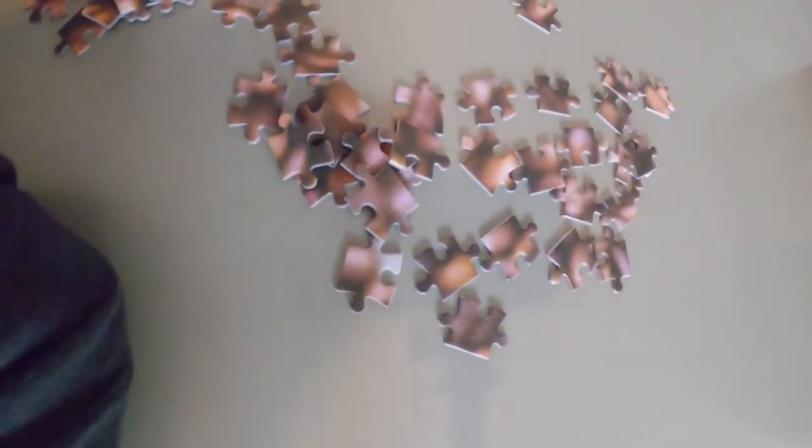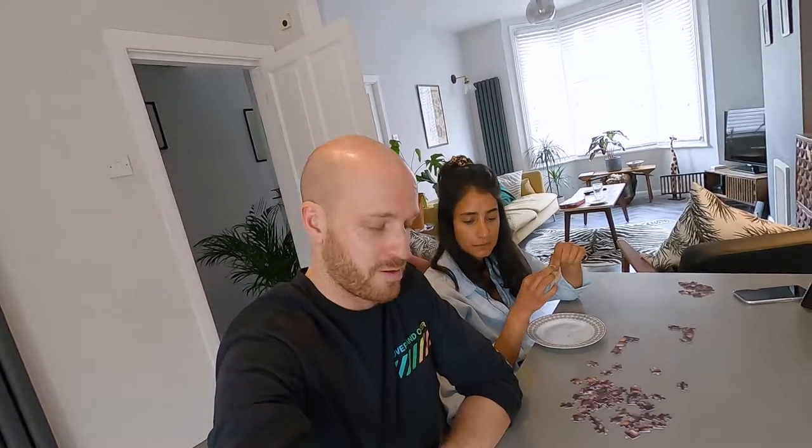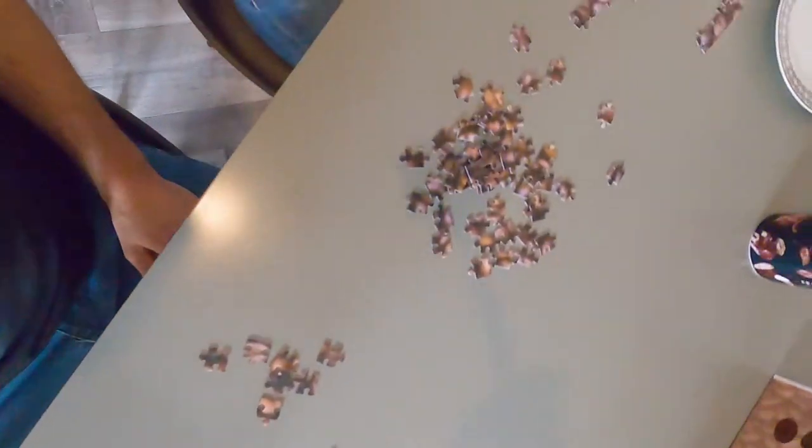All these pieces look exactly the same. That looks like it's going to go in — is that the right piece? No, probably not. One hour in and we're probably worse off than we were 15 minutes ago because we've realised we've made a few mistakes. We've got this far and it's doing our heads in already.